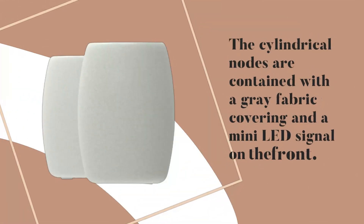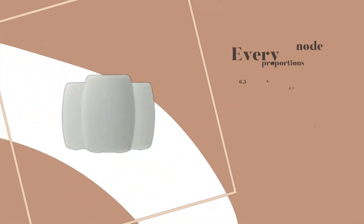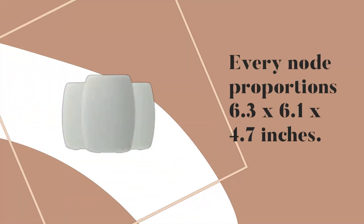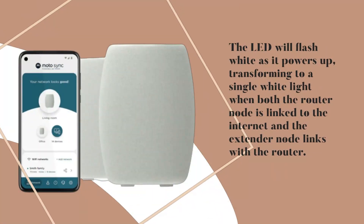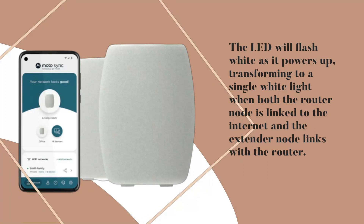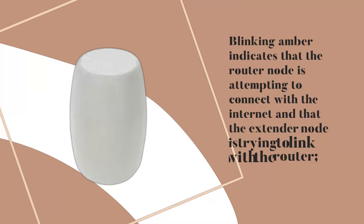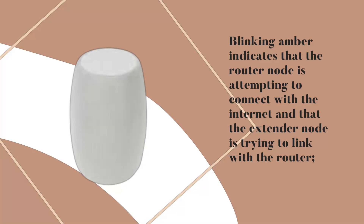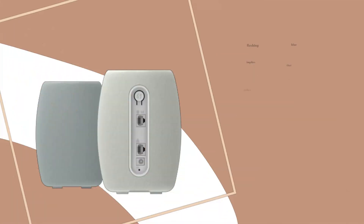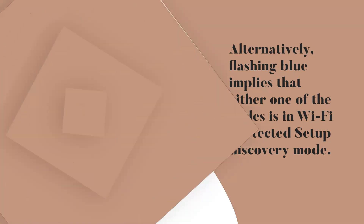The cylindrical nodes are covered with a gray fabric and a mini-LED signal on the front. Every node measures 6.3 x 6.1 x 4.7 inches. The LED flashes white as it powers up, turning to a solid white light when the router node is linked to the internet and the extender node links with the router. Blinking amber indicates the router node is attempting to connect to the internet. Flashing blue implies a node is in Wi-Fi Protected Setup discovery mode.